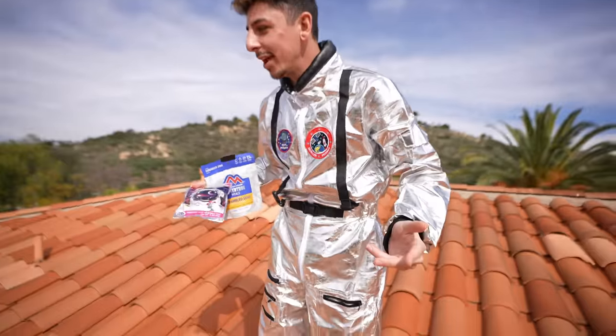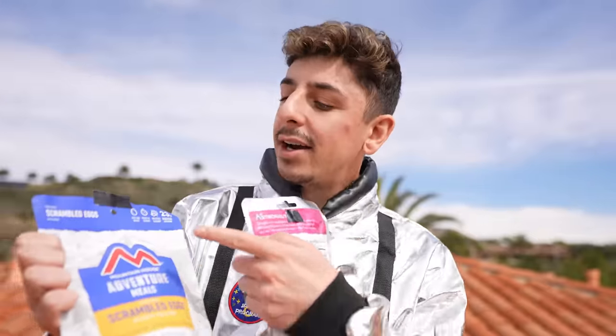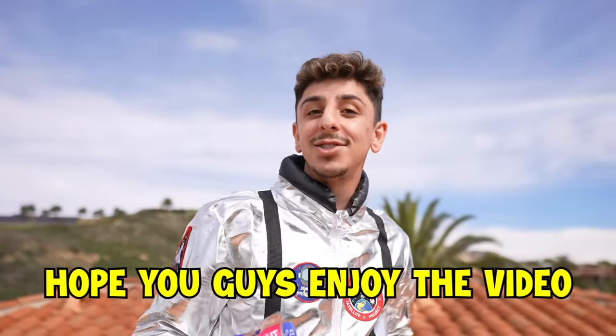My post base is here. Wait, where did my helmet go? I think it fell off the roof — my helmet's in the pool! We're about to have some scrambled eggs and some whole strawberries for breakfast, but you actually need some hot water, so let's go get some.